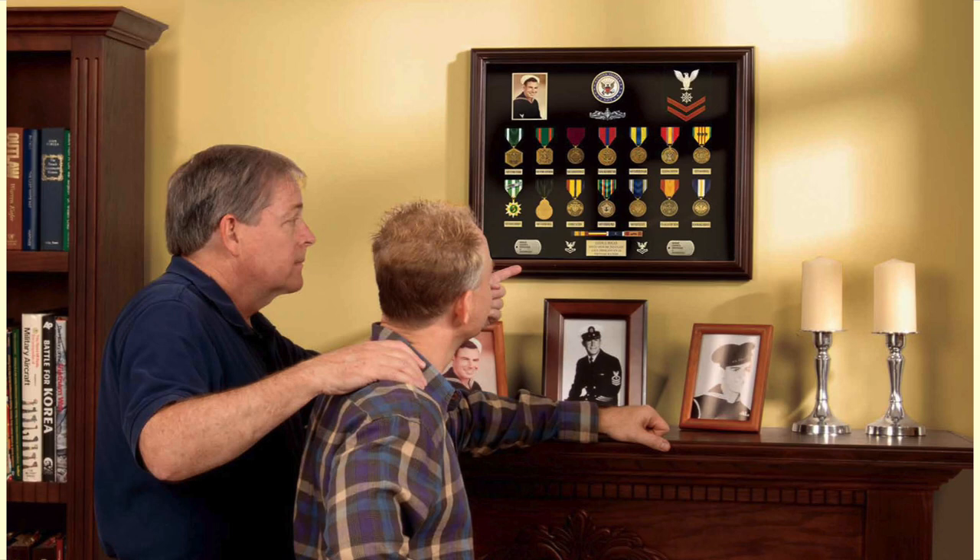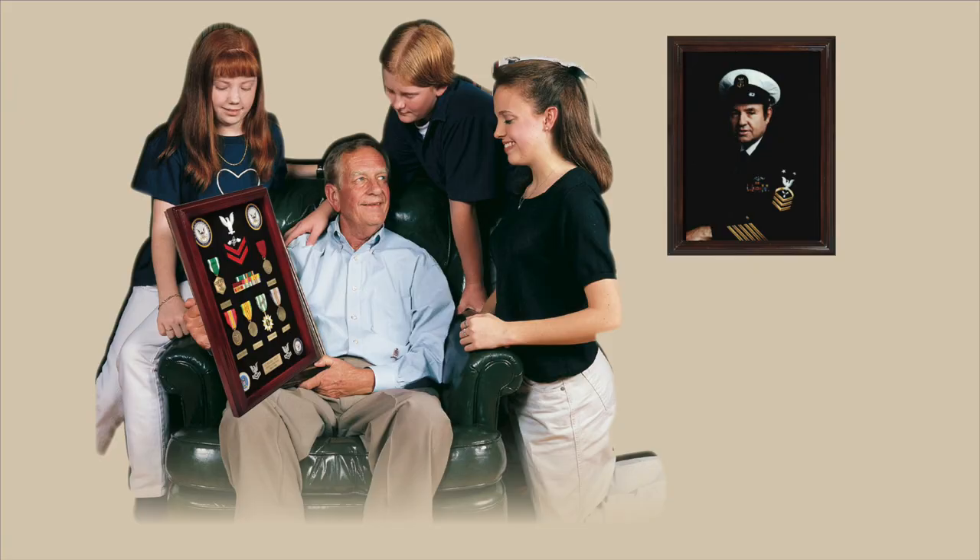We're going to take a look at how to put together a great display case that well reflects the service of a Navy veteran — not only for the Navy veteran him or herself, but also for their family, because it's a great memento and a piece of American history.